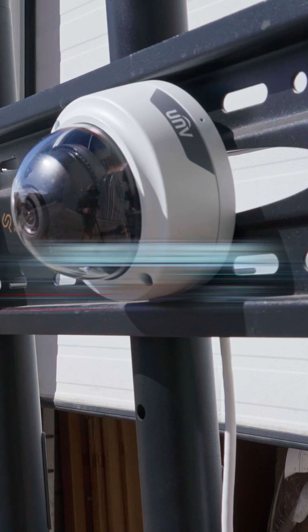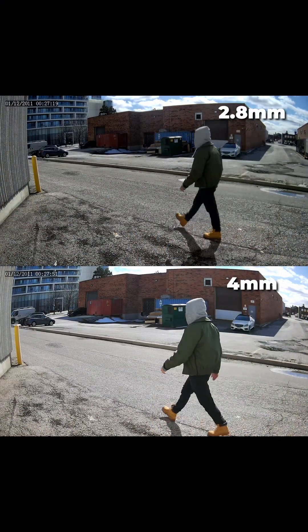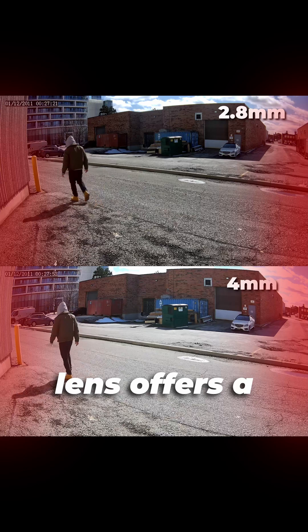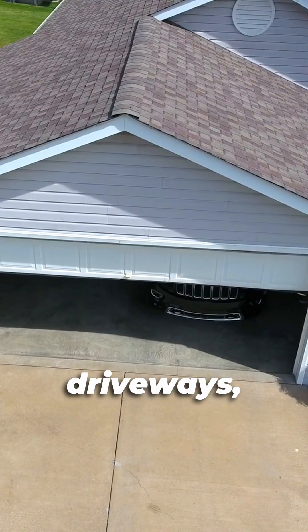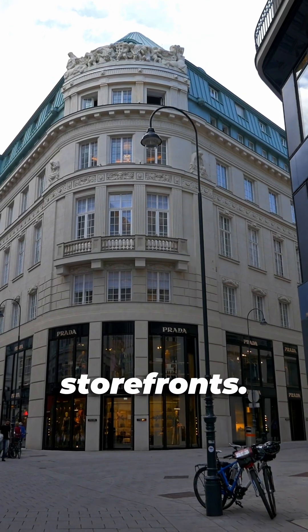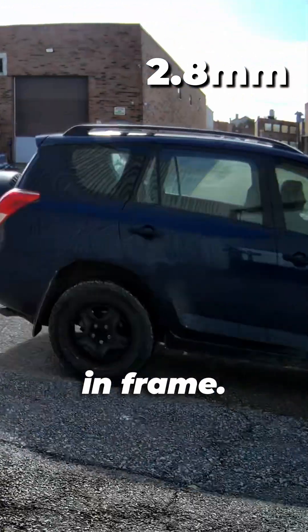Let's first talk about focal length — it's all about how large things appear in our frame and how far away they are. At 2.8mm our lens offers a wider field of view, perfect for covering large areas like driveways, lobbies, or wide storefronts. A shorter focal length will put more of the scene in frame.